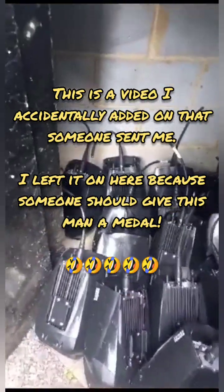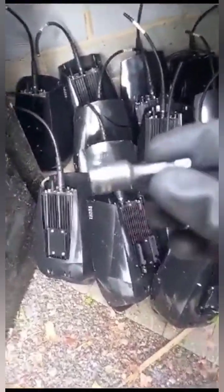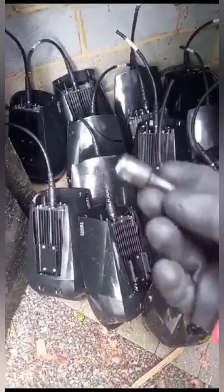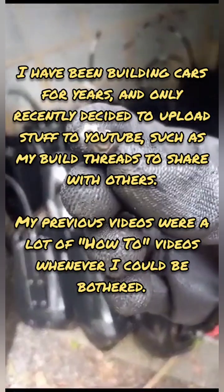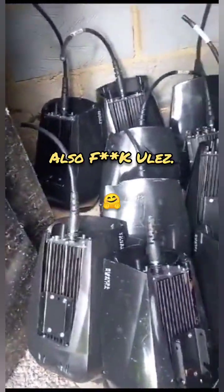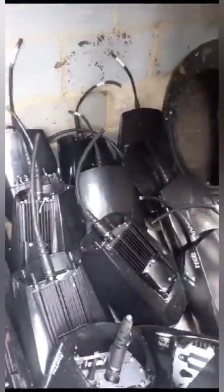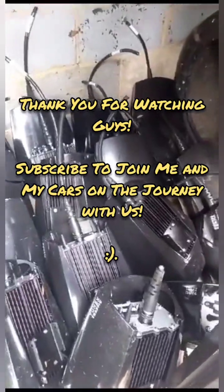This is what one man can do to the ULEZ cameras in less than half a day. No one wants it. I'm calling all people that want to take down these cameras — all you need is a 10mm socket, very cheap to buy, to put in your impact drill — they're cheap to buy as well. And you need a TX30 star bit. We'll just keep taking them down. Fuck you Sadiq Khan. It might take your blokes half a day to put one up — it takes me less than a minute to take one down. This is our country and we're taking it back.